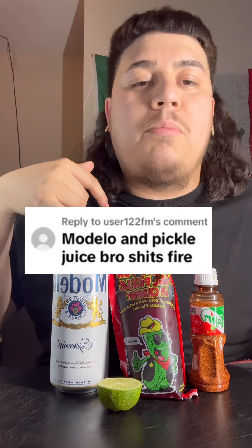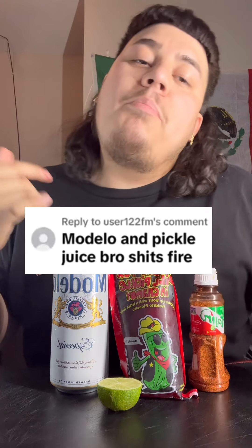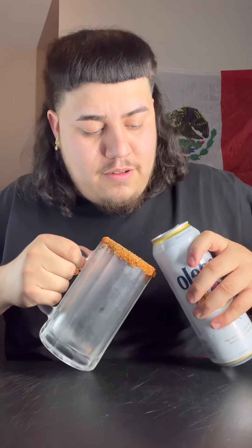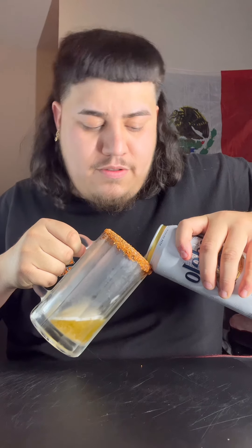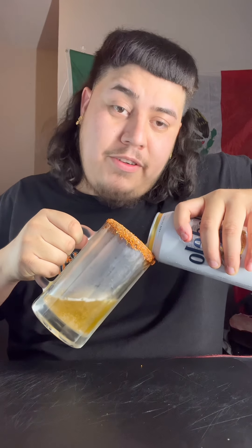We're back here with another taste test. Shout out to the user for the request — you wanted me to try Modelo with pickle juice. But you know me, I gotta add the limoncito and some tajin. Let's go ahead and give this a little taste test. Let's get this Modelo in there, one of my favorite beers.